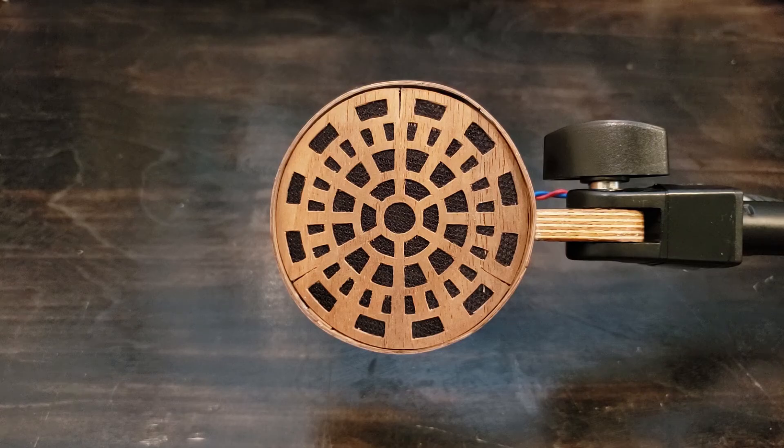That's my RCA BK5 inspired microphone. As always, if you liked this video, don't forget to subscribe and hit that like button. Thanks for watching!